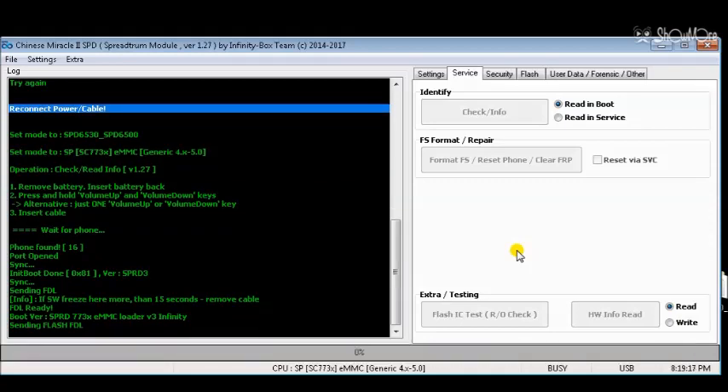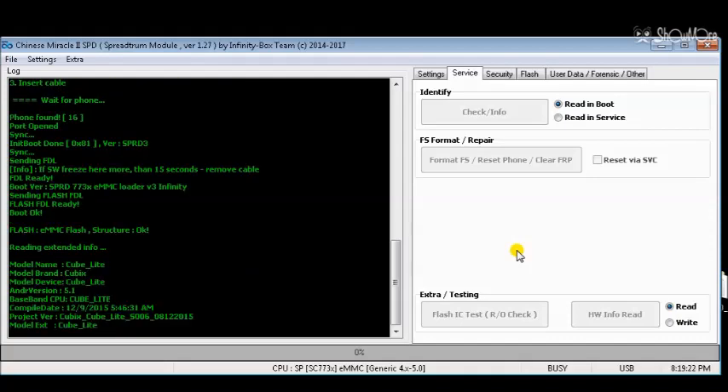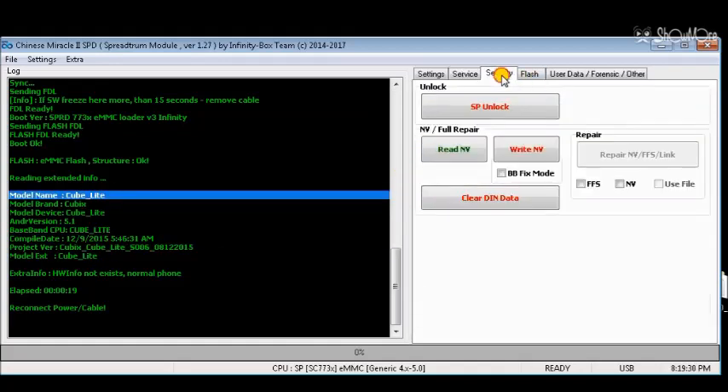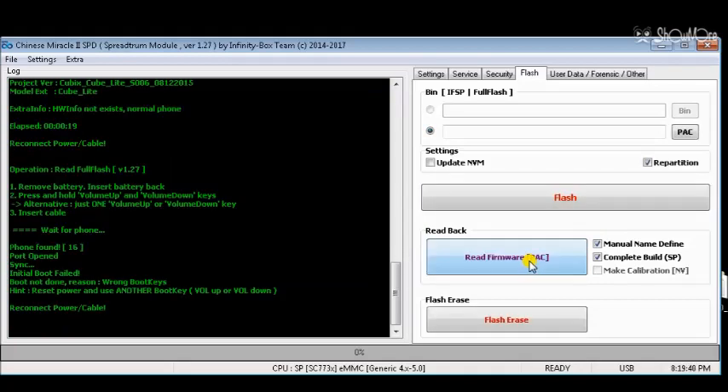You can download the proper driver for Spreadtrum devices at phoenixemur.blogspot.com in the driver's download tab. You can then backup the full firmware using the Read Firmware button.